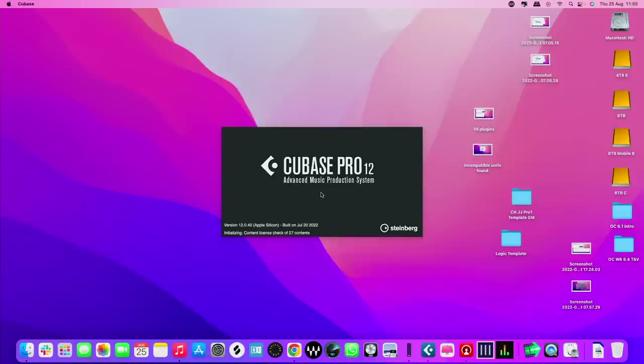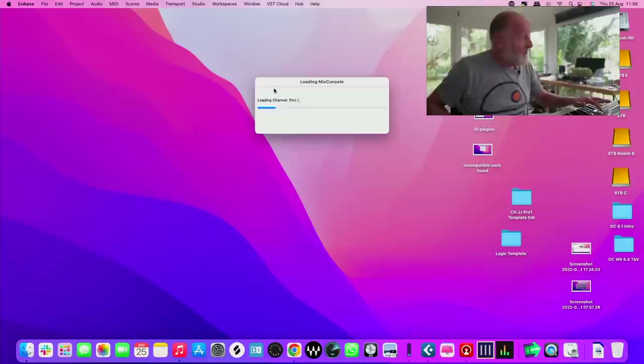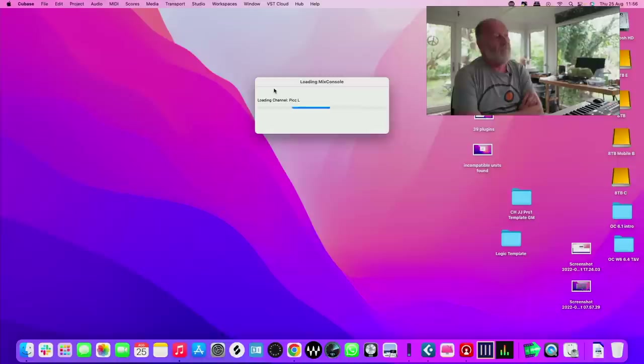Cubase runs great, Kontakt broadly runs pretty well, but I have had some issues with it forgetting some of the instruments and having to relocate them when it loads. It's not the end of the world, but it's the kind of thing you could live without. The underlying issue — and this is uniquely a problem for audio people — is that we're not just using one central piece of software like Premiere; we're using dozens of pieces of software from developers all over the world, and all of them have to get this right for the whole thing to work.